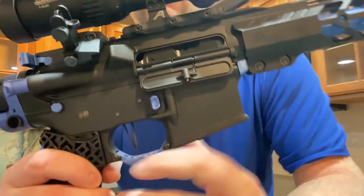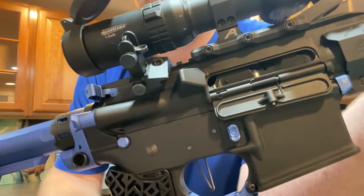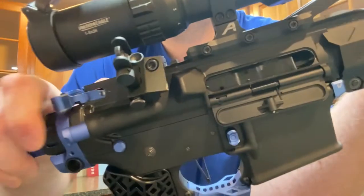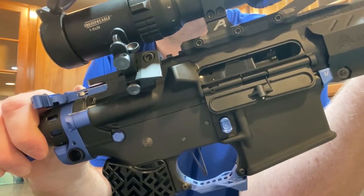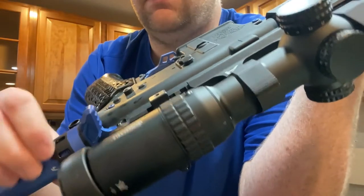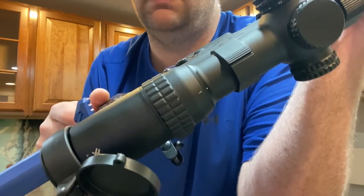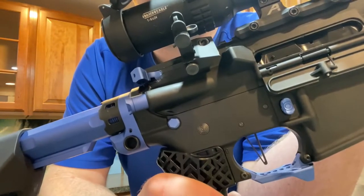Moving into the upper receiver area, I'll go over the rest of the Strike Industries parts. I've got the latchless charging handle — you can see there's a clear chamber, no magazine in. It's a good piece of kit, and I've got one of their ISO tabs on the dominant side to extend the charging handle out a bit. My left hand is what I primarily charge with, so that's there.